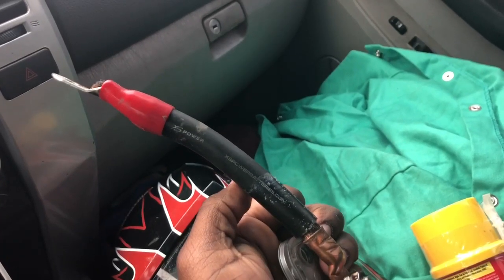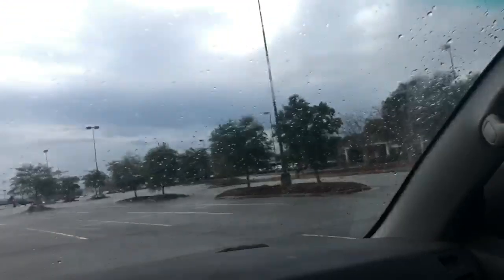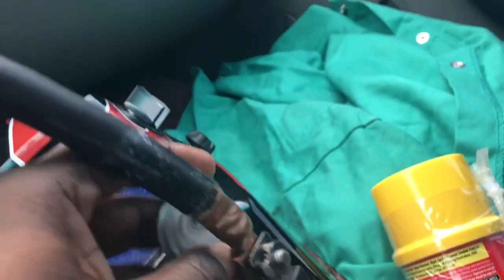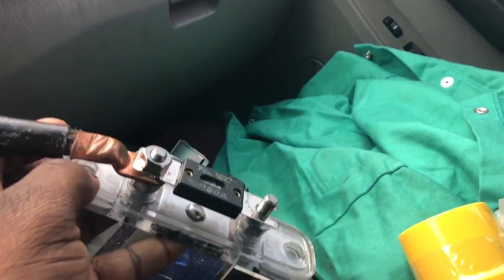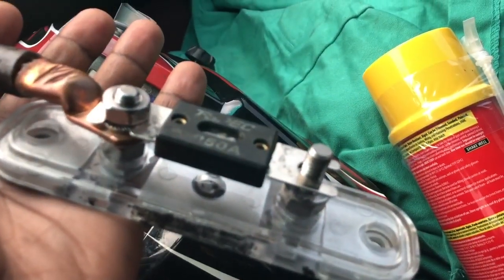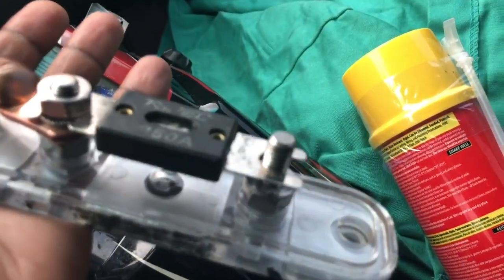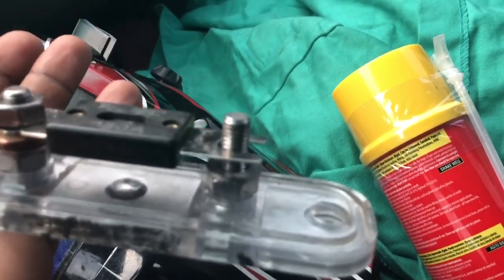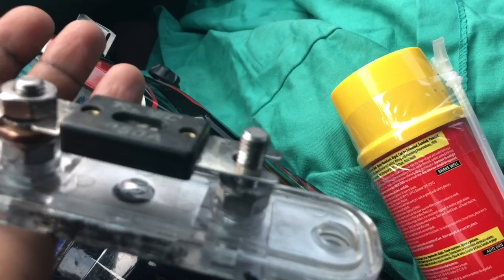I cannot believe this. One of my zero gauge wires that was running to the back was unhooked. I have four zero gauge wires running to the back, but one of the four was unhooked — and it was my positive one. I cannot believe this. What happened is I had the zero gauge wire running back there for a very long time, and eventually the nut came loose, and the zero gauge wire came off.